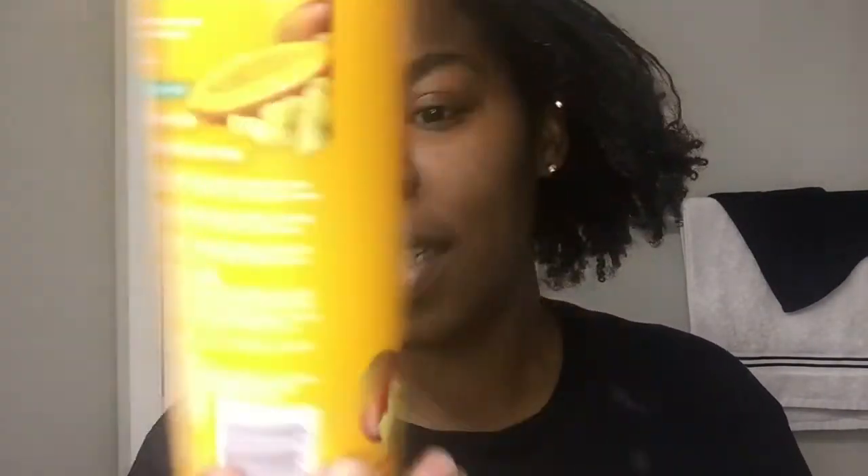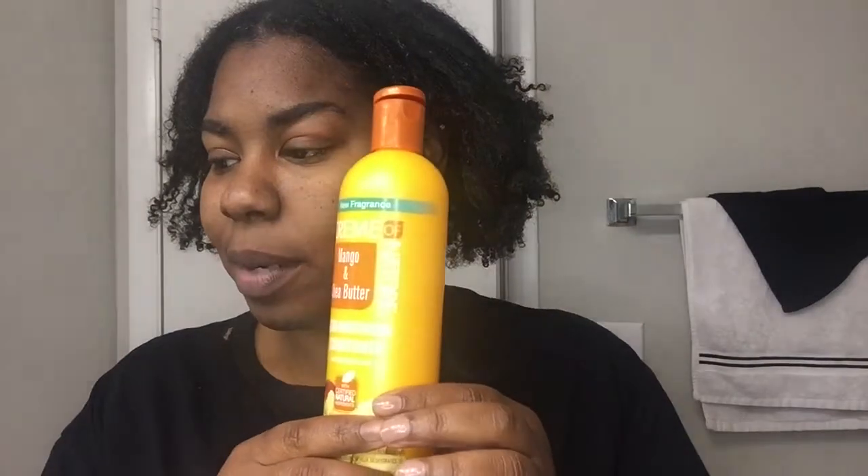I'm using the Cream of Nature mango and shea butter shampoo and the Cream of Nature mango and shea butter ultra moisturizing conditioner. I love this stuff — this is not a sponsored video, I bought all these products. The slip is absolutely amazing and the softness is very real. I also want to try something different with some color, so stay tuned for that.